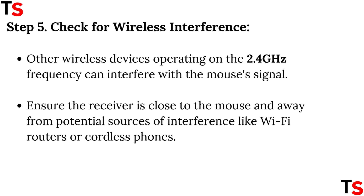Step 5: Check for wireless interference. Other wireless devices operating on the 2.4 GHz frequency can interfere with the mouse's signal. Ensure the receiver is close to the mouse and away from potential sources of interference like Wi-Fi routers or cordless phones.